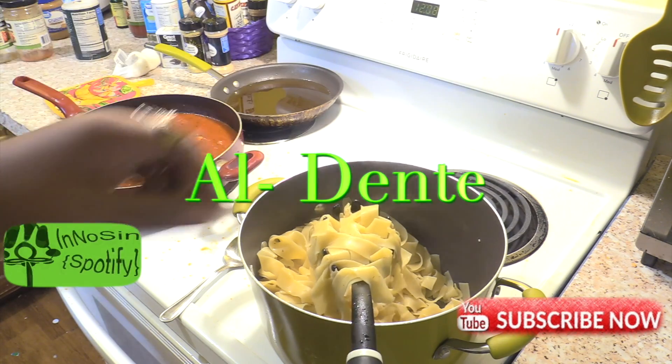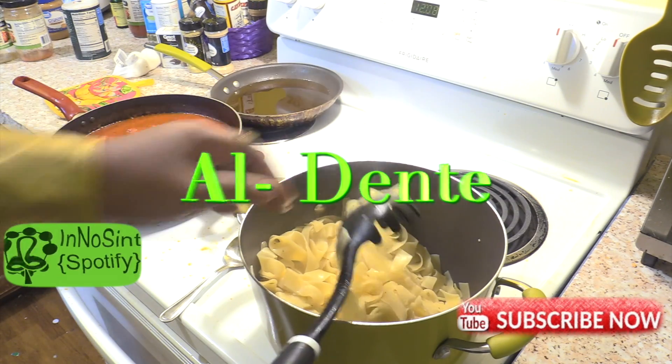That's how your noodles get overcooked. So you have to take them out when they're just ready — which is called al dente — when they're just firm and they still taste a little raw. Take them right on out.